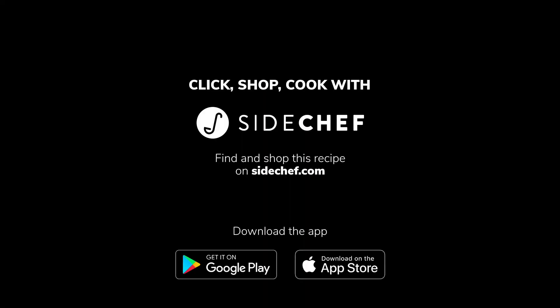It was so great having my mom here for Mother's Day and I know that you and your family will enjoy this recipe as much as we did. Bye!